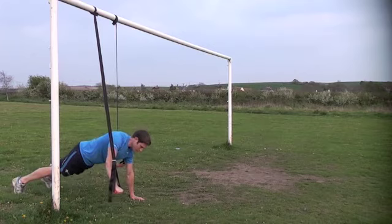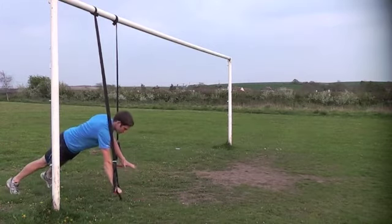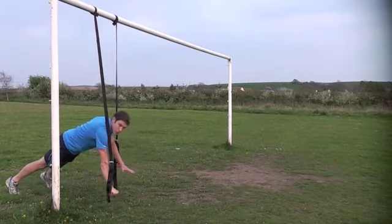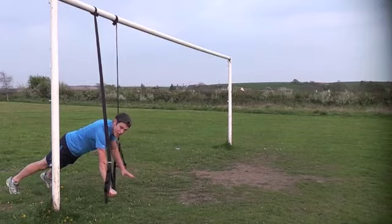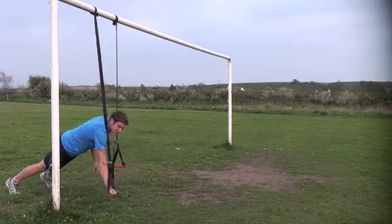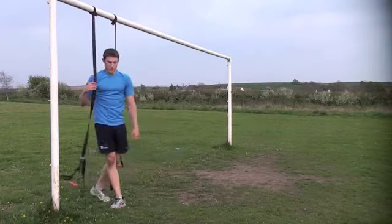If you want to make the lockout push-up harder, as you come up drop the hand off the floor, then back down through — so up, hand off the floor. Try to keep the hips and shoulders as parallel to the floor as you can. It's a really, really hard exercise. You can see how hard the shoulder has to work to stabilize the joint.